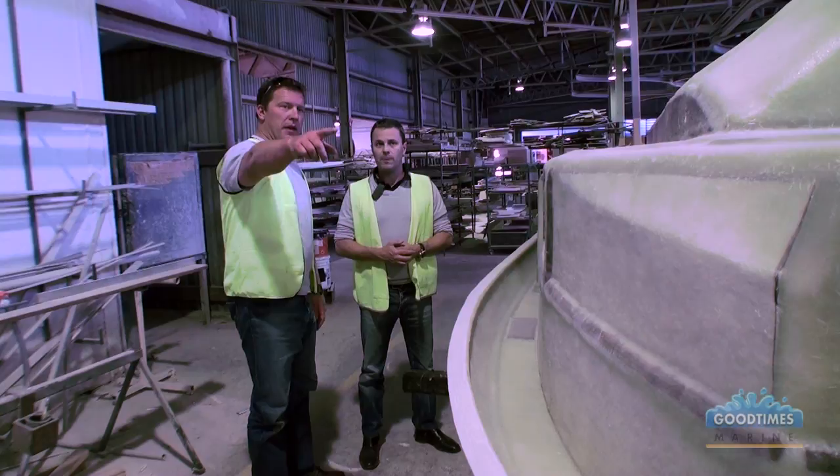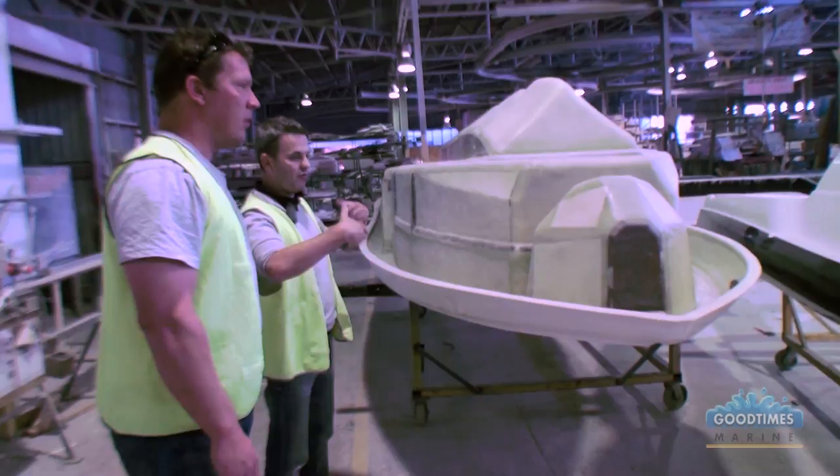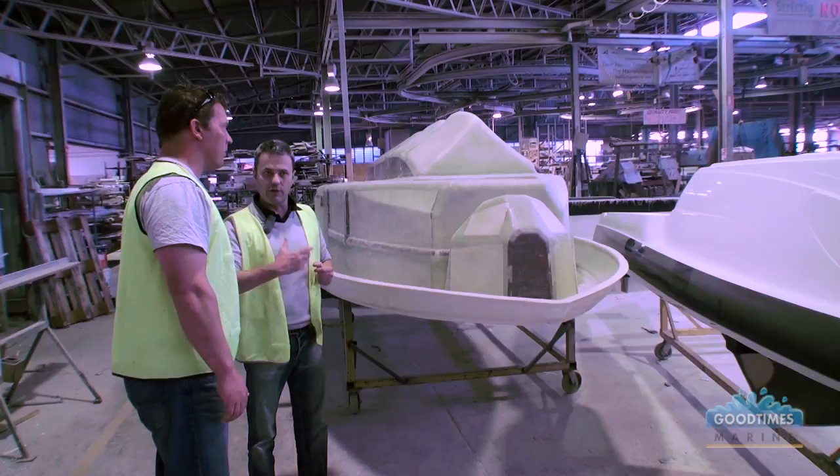The boat that looks like a deck here is the equivalent in a cabin — it would be flipped over and dropped into the hull of the 543SF. Then it'll be fully foam filled, and the boys will do the fit-out of the boat.